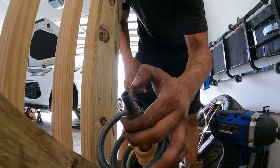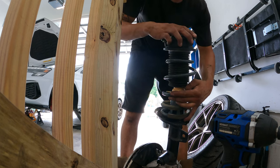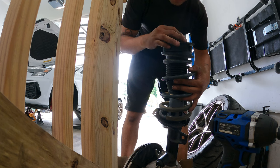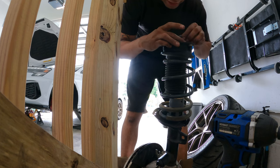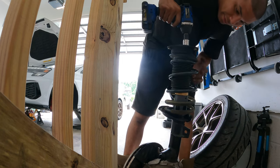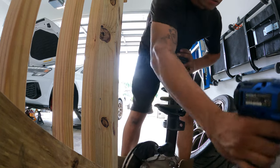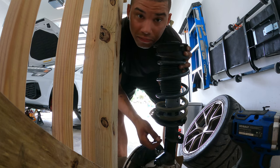This part's simple - make sure you put loctite on your threads, slide it down onto the strut, line it up with your new bolt, get it hand tight, then torque it down with an impact. After that just reinstall everything. Your alignment is going to be off so make sure you get an alignment done or you're going to destroy your tires. Enjoy your extra camber.